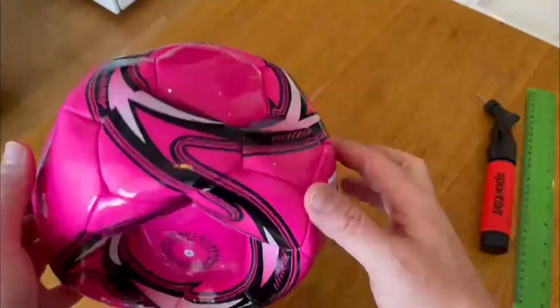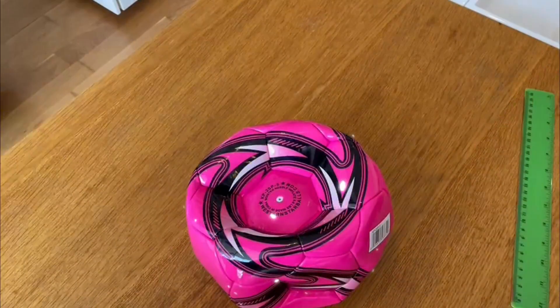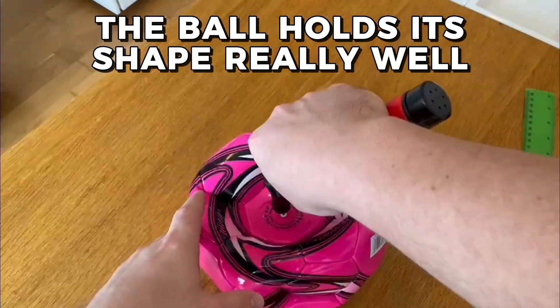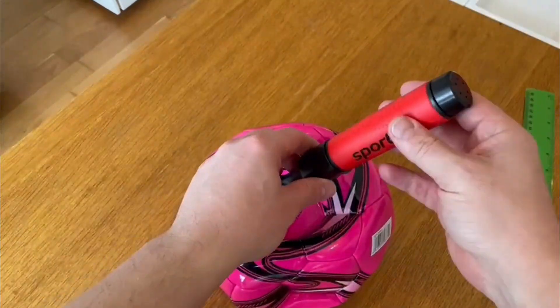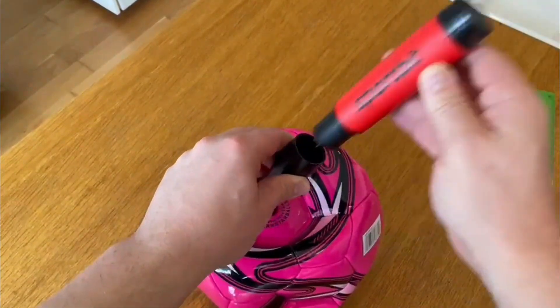One of the things I really like about this ball is the Elite Butyl Bladder. It delivers superior performance, responsiveness, and form retention. This means that the ball holds its shape really well and it doesn't deflate easily even with regular use. The ball has a great feel to it and it's really easy to control.